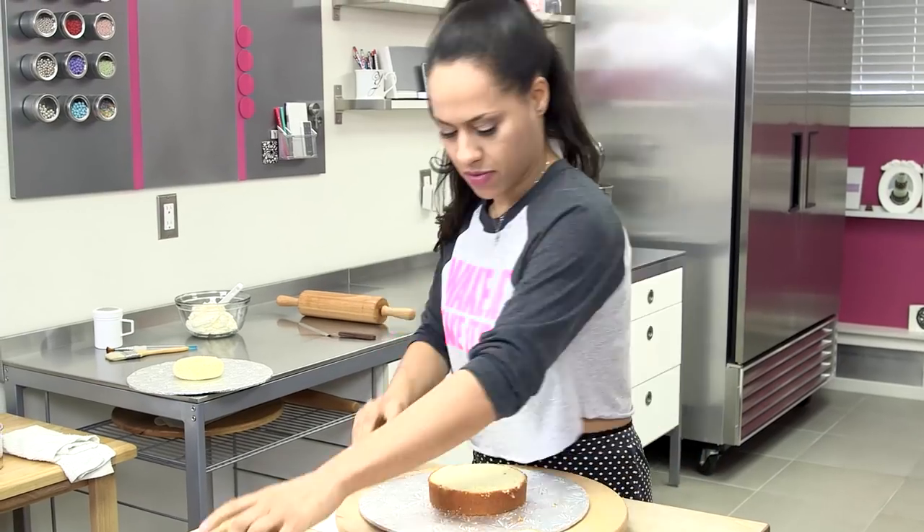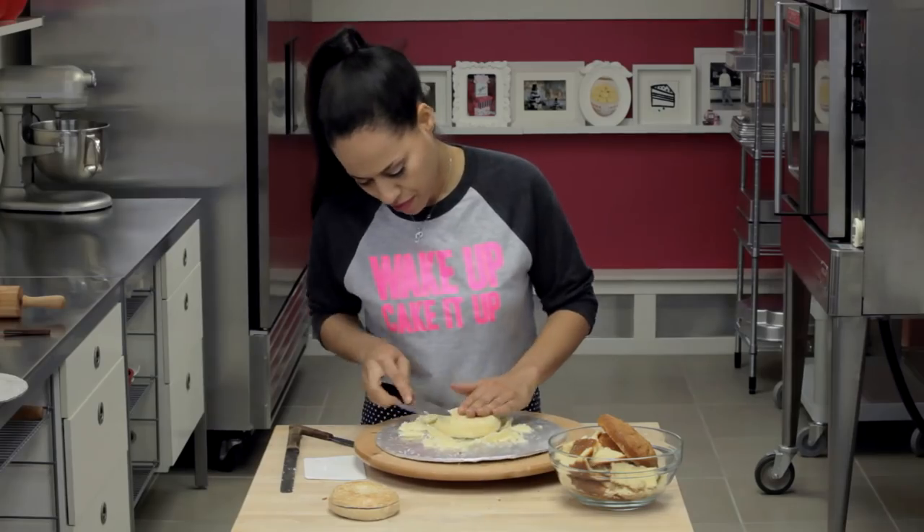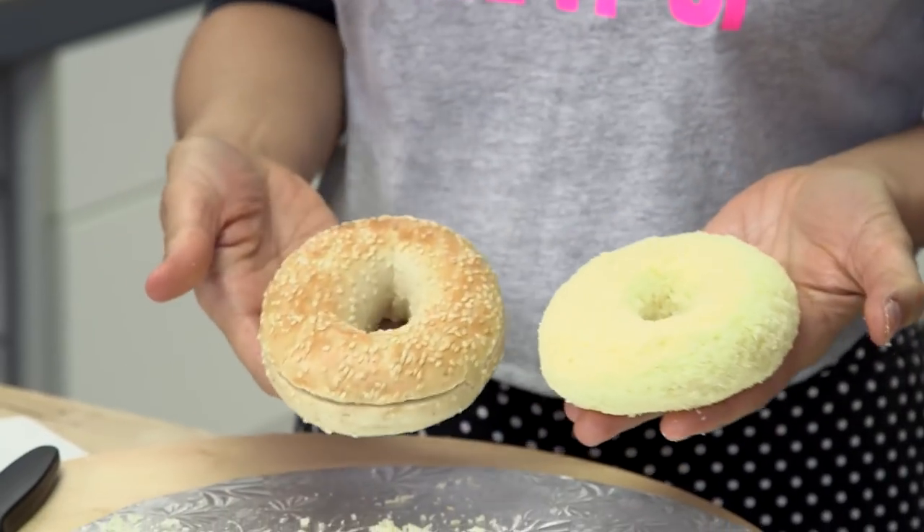We're gonna do one more bagel so that when we display it, it will be really cute and believable. I'm gonna try and make this cake bagel look slightly different than the first, just because no two bagels are alike. I'm thinking it looks good.